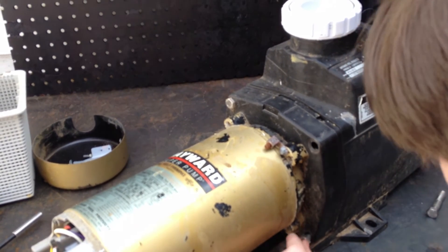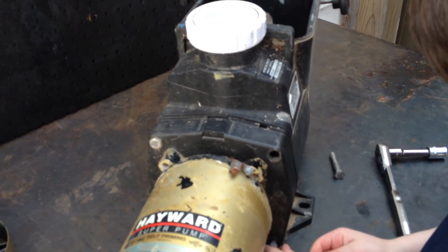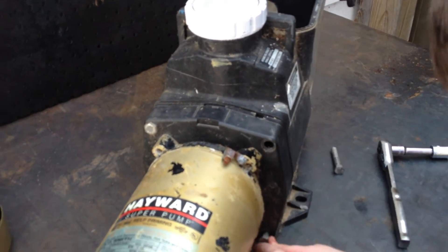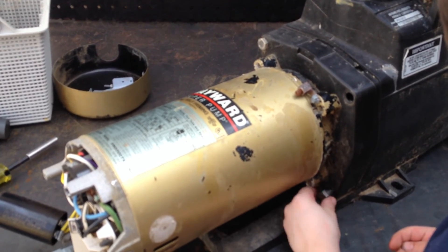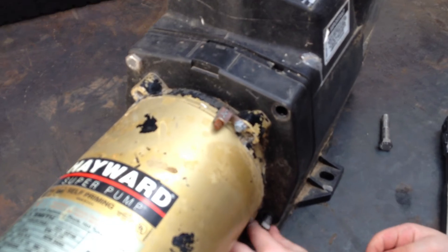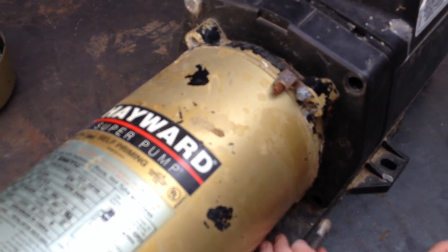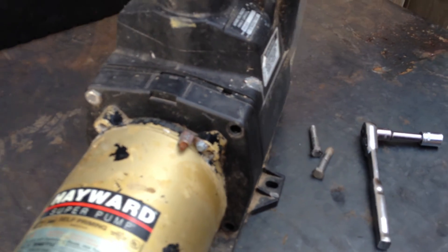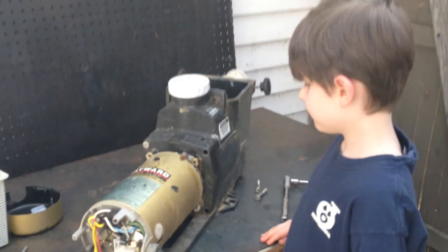Great job. He's getting out that second bolt. We're going to close this video now — do the other bolts on the same side and come back in the next video. We're going to show you how to remove the wet end from the pump ends. All parts are available. Thank you, Joseph Jr., for doing the video for us. That is how you remove the bolts. He's just about got that last bolt out — nice job. That is how you remove the bolts on the Hayward Super Pump. Take it easy and we'll see you in the next video. Peace.